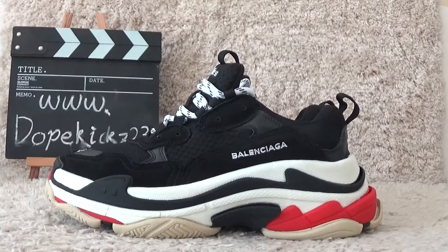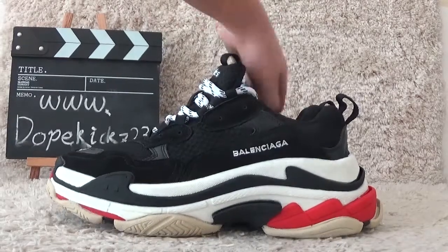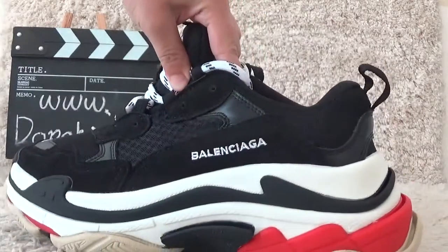Hi friends, nice to see you again. Here's our new rival sneakers. It's a basic Triple S.